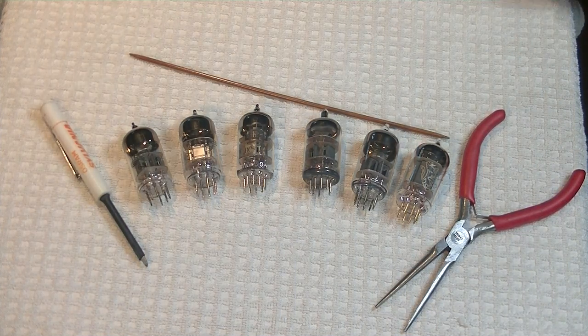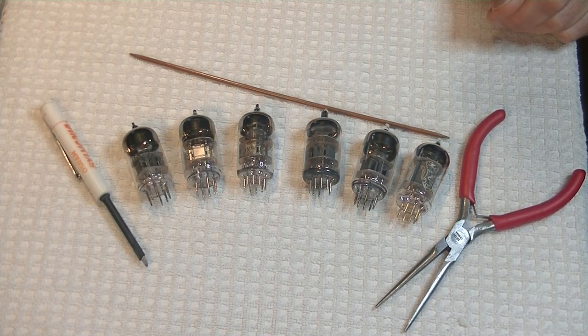Hey everyone, it's Jim from Vows & More, an online vintage tube store. And today in TubeLab number 18, we're going to take a first look at the Russian 6N2P, also known as a 6AX7.